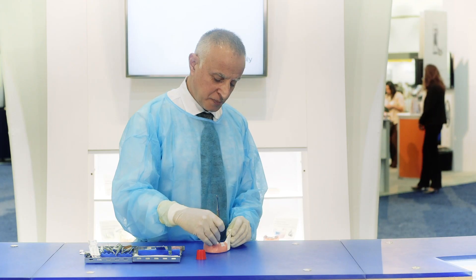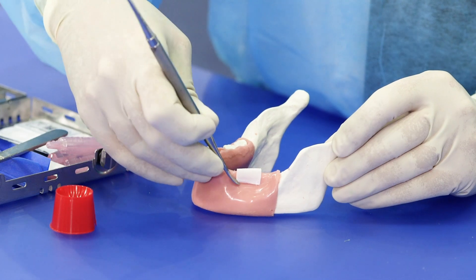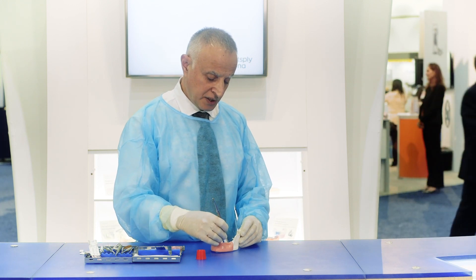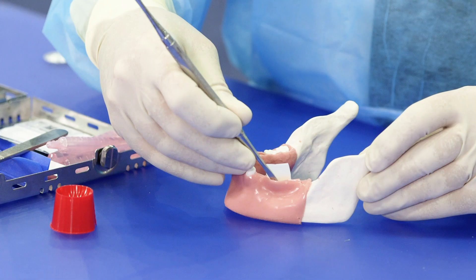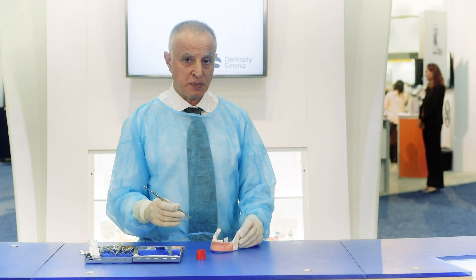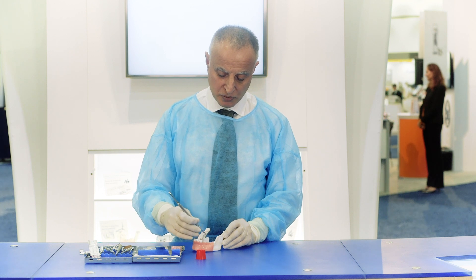Once the O6 Plus is secured under the lingual flap, we hold the buccal aspect and place the bone graft underneath the membrane on the buccal side to get the size and shape of the ridge that we are trying to build. Then we place the O6 Plus on the buccal side on the bone graft.